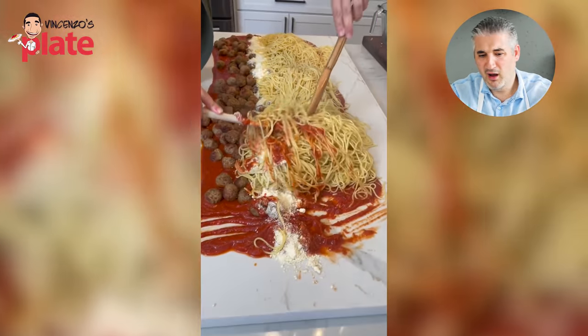Oh my god - Italian dressing! The biggest joke on the planet - she's using Italian dressing for the salad. This is the funniest video I've ever watched. This is definitely a joke. Thank you girls, you entertained us. Now please tell me it's a joke and don't do this at home.